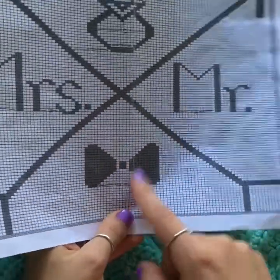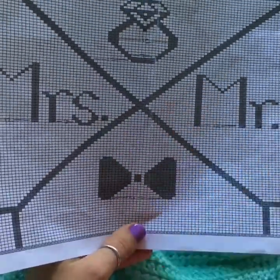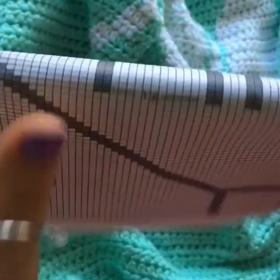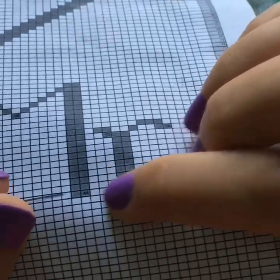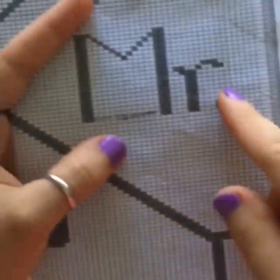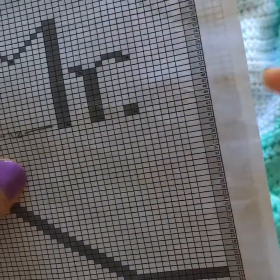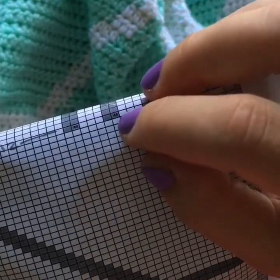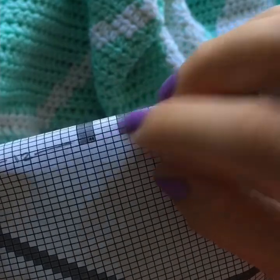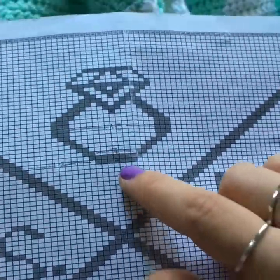There are a couple of different numbers on the chart. The first ones to notice are listed below some of the images and letters — for example, you'll see a small '44' below the M and the period. That means those stitches start on row 44. It's easier to check that number than to trace your finger all the way across to the row count on the side. I've listed the starting row number at the bottom of every image.